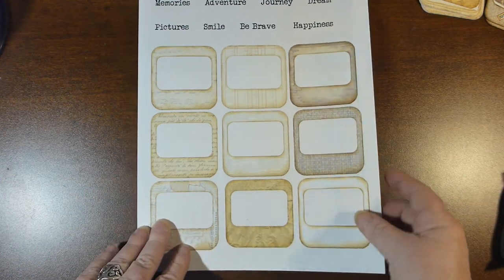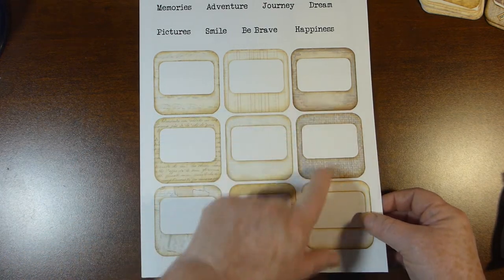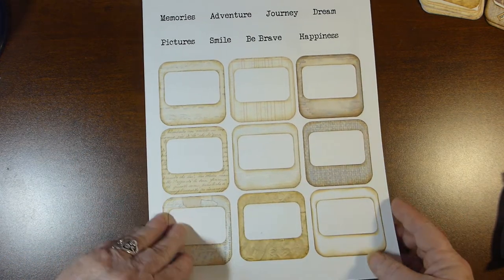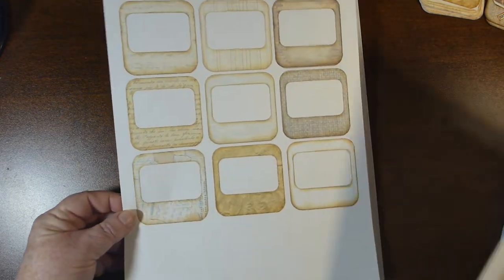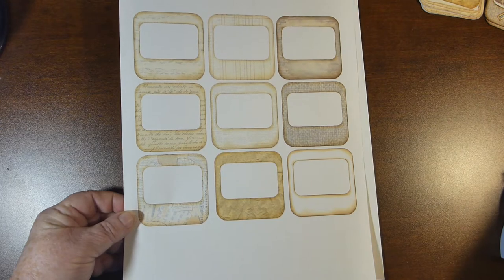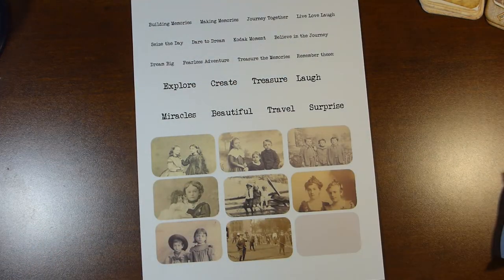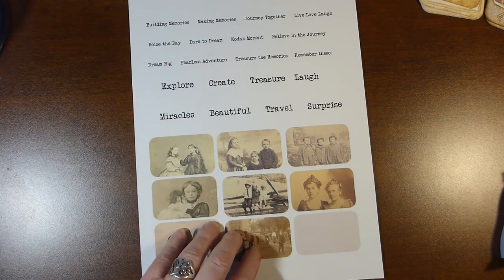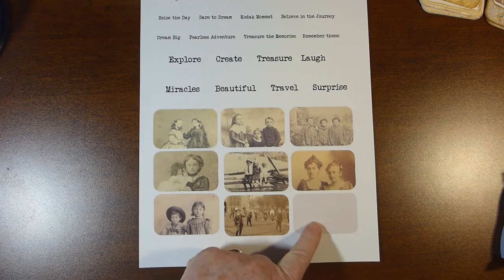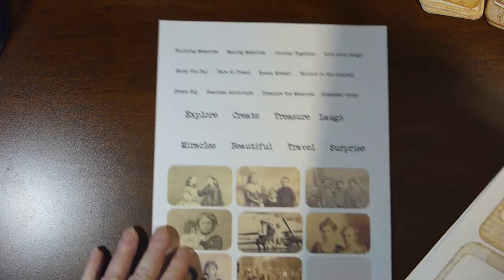In the kit you receive nine different backgrounds of the photo slides with some words. And then you get a second copy of the photo slides, as you need two photo slides per embellishment. And then just a bunch of words in smaller and bigger letters, with some photographs, and I included one blank space in case you want to use it as a template to cut out your photos. So let's get started.